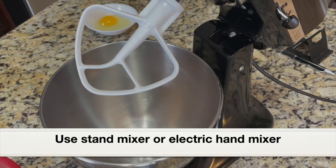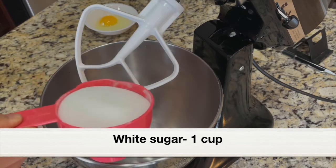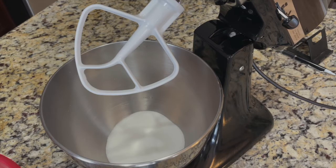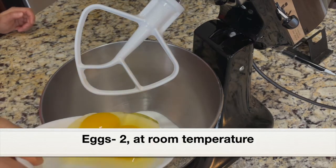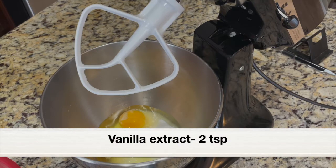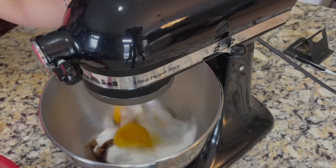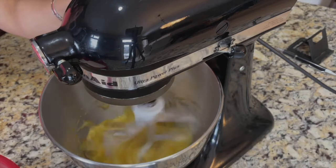Next, let's combine all the wet ingredients. I'm using a stand mixer. Into a bowl, adding 1 cup white sugar — you can also use an electric hand mixer to beat the sugar and eggs. Next, going to add two large eggs at room temperature. It's very important the eggs are at room temperature. We are making a vanilla cake, so we need to add two teaspoons of good quality vanilla extract. Beat at medium speed and let the sugar and eggs cream well. We have to beat this for about five minutes.